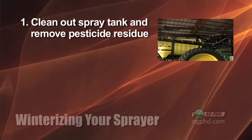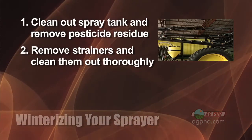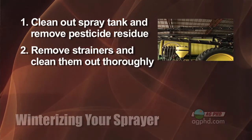Start out by cleaning thoroughly in the spray tank to make sure there are no chemical residues. The next step is to remove the strainers and get them clean. Wash them by hand and wash them thoroughly so that you do a really nice job so you can preserve them for next year.